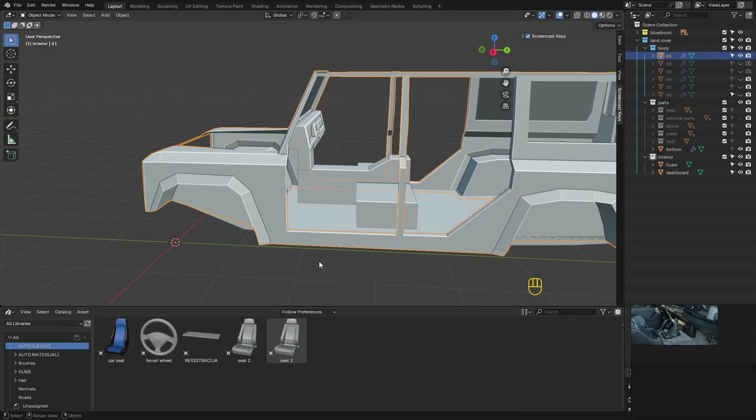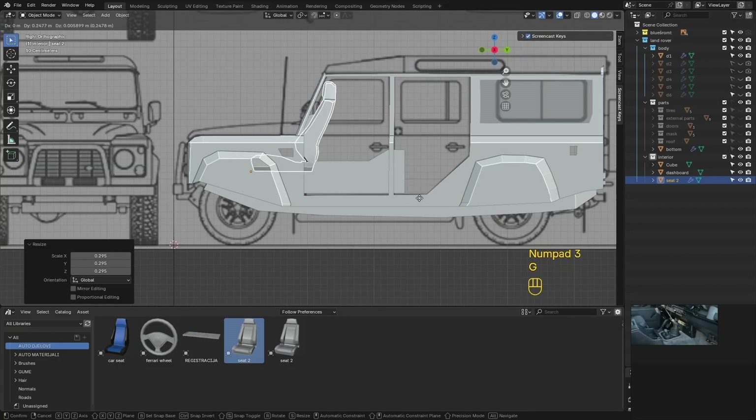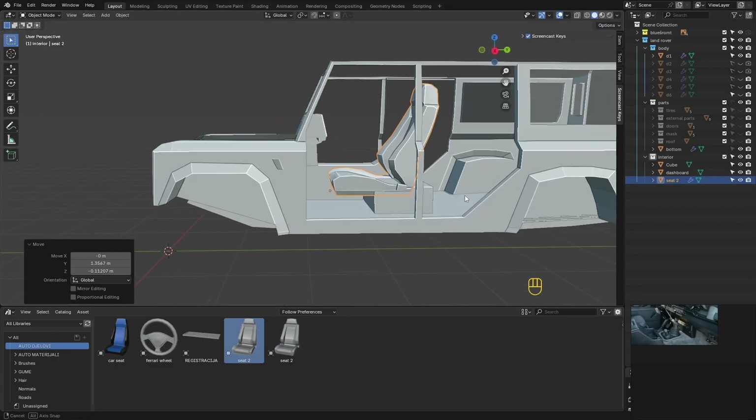I'll bring the seat from my collection. You have the full process of modeling this seat in my Porsche Interior video. You'll find the link in the description below, as well as all the other links for this tutorial series.